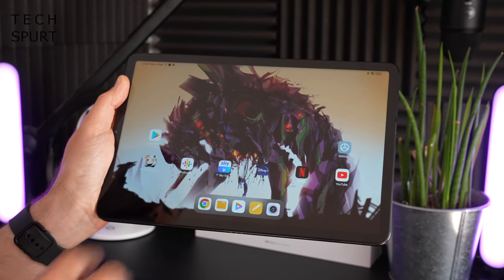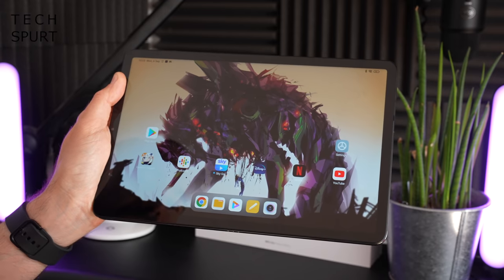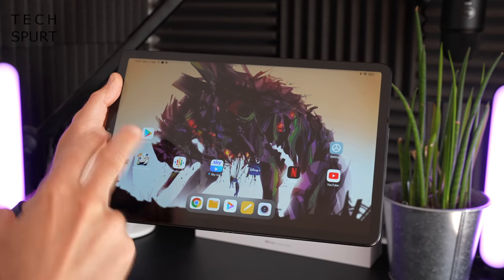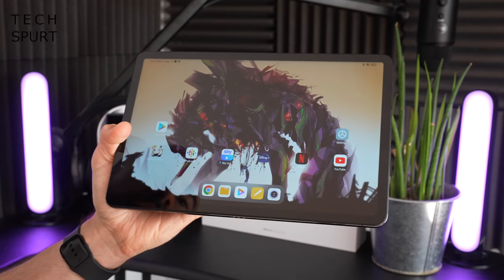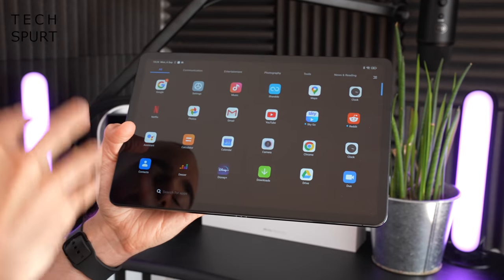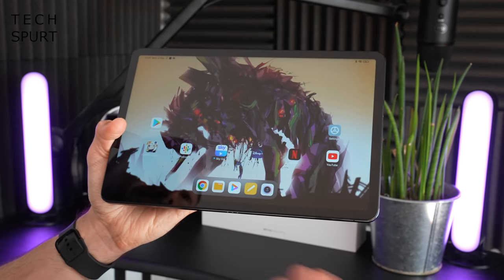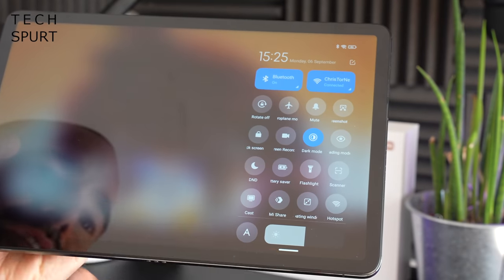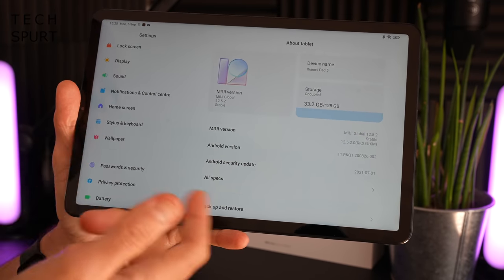The Xiaomi Pad 5 is all set up, and what you've got is Android 11 with full Google services support, plus Xiaomi's MIUI launcher slathered on top, which changes up the general look and vibe. You've still got the Android app drawer and notifications bar, but you also get additional MIUI bits like the control center, which has been completely lifted from Apple. Dive into the settings menu and there are plenty of extra bonus features in there as well.